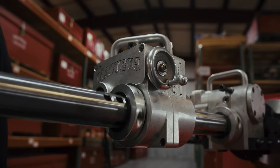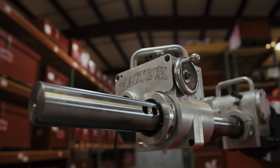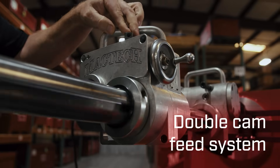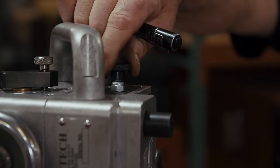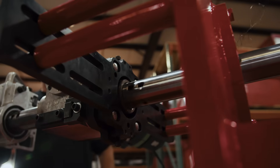It's easy to set up and easy to use. My favorite part of the updates is the changes we made to the feed box. We went to a double count feed that smoothed it out, so we can get a lot better surface finishes. It's variable and we can change it on the fly with a range of 0 to 31 thousandths.